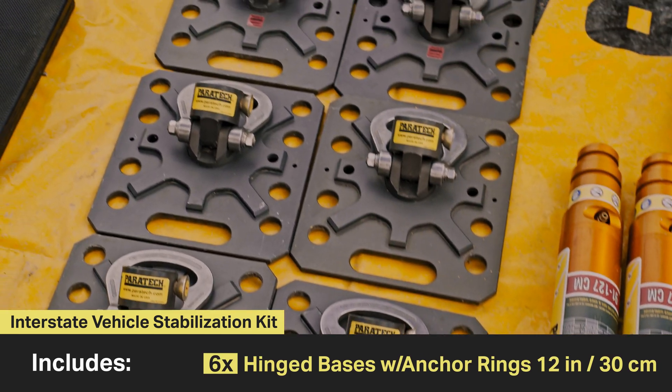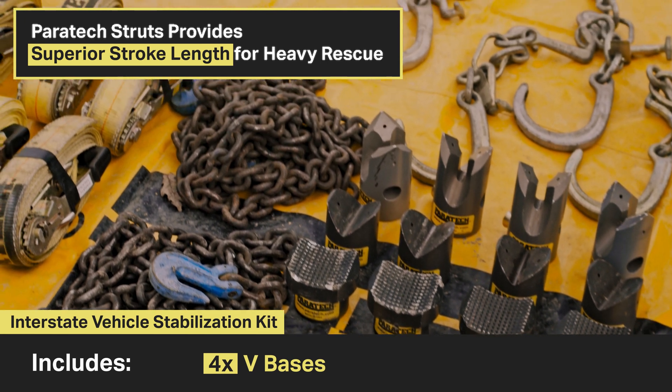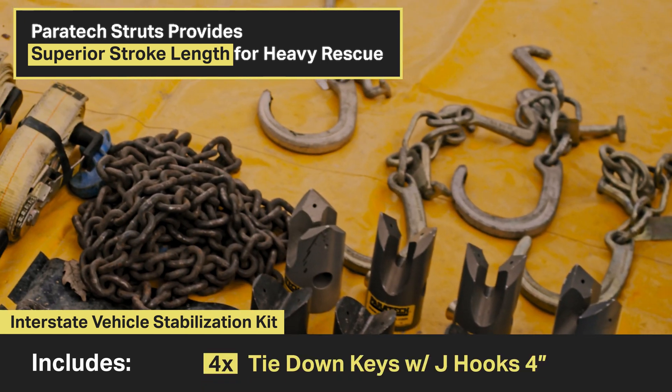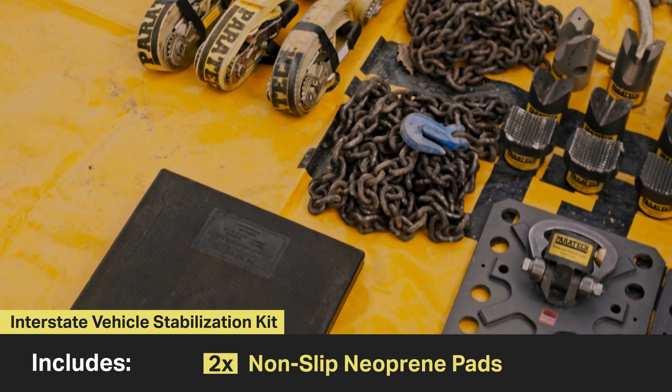The kit also includes six 12 inch hinge bases with anchor ring, four contour bases, four V bases, four multi heads, four tie down keys, two 20 foot grade 100 chains, six ratchet belts, and two ground pads.